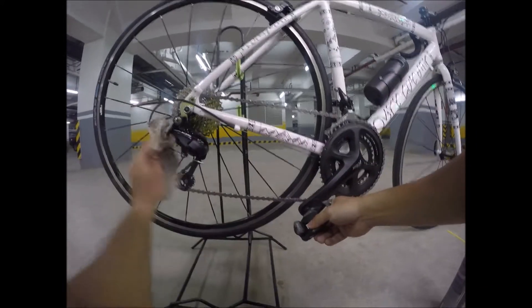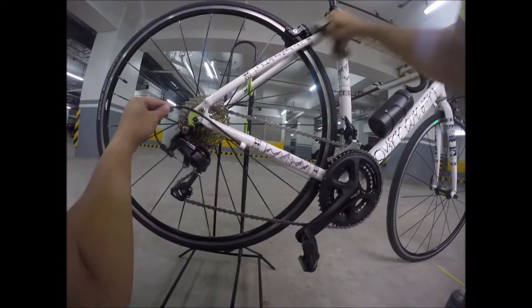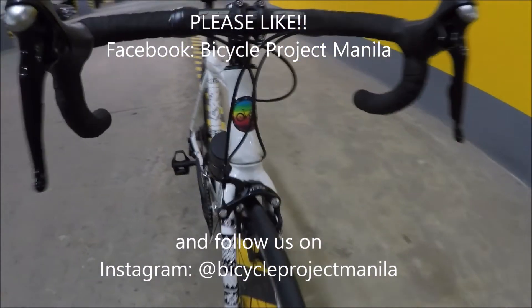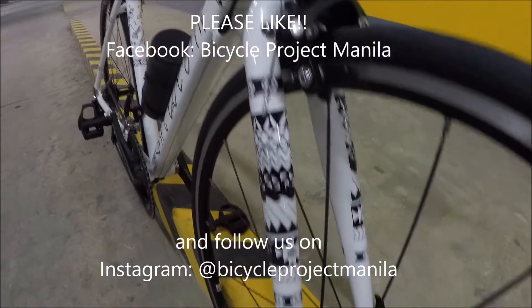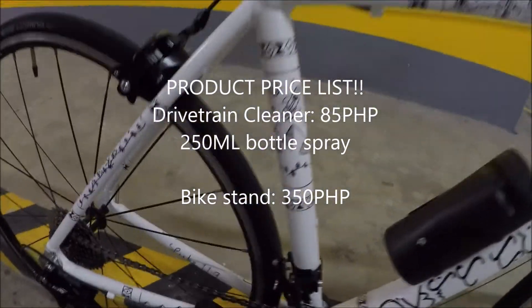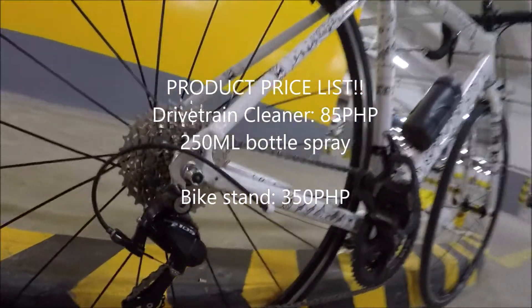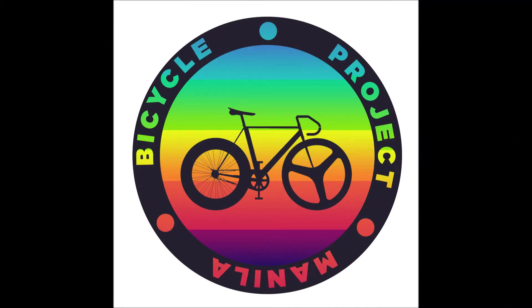So ganun na ka simple. We'll see you next week.